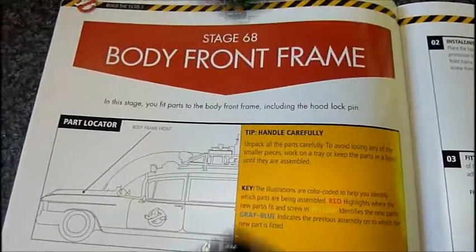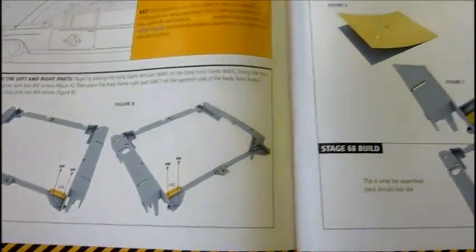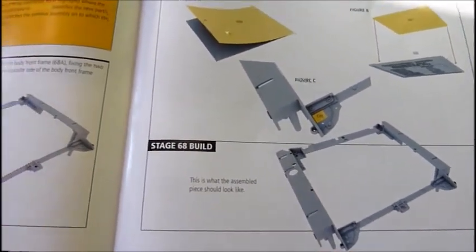So let's get started. Stage 68, the body front frame. And not a lot involved with this actually, just a few bits of screwing and sticking something on. So pretty simple, let's get started.